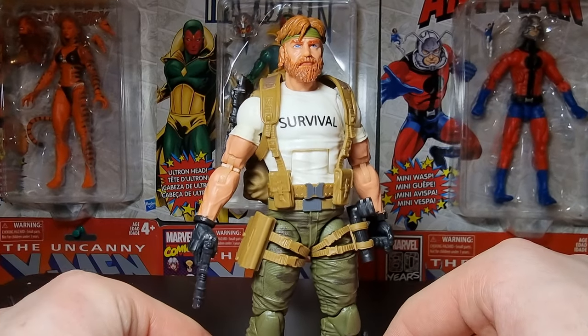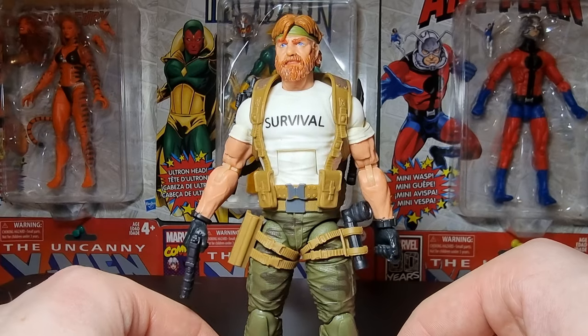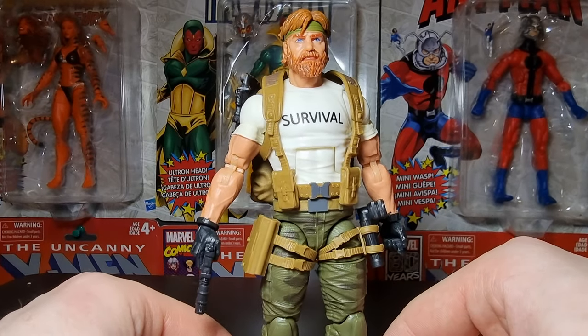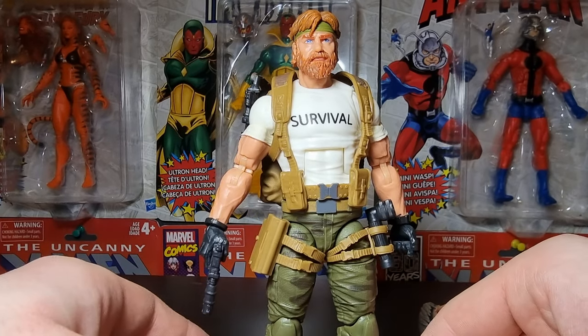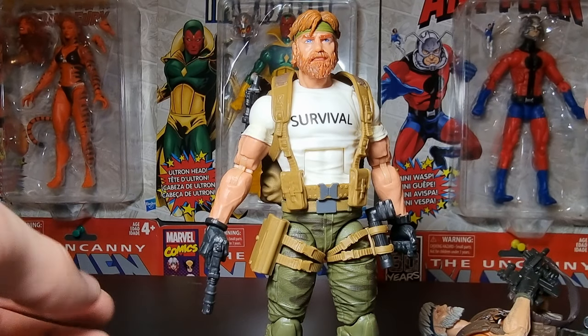That was the review of the new, slash younger, Outback Selkirk — whatever you want to call it. Hope you guys enjoyed this review. If you did, please leave a like. Let me know down in the comments below what you thought about this figure or this review, and I will see you guys in my next review.